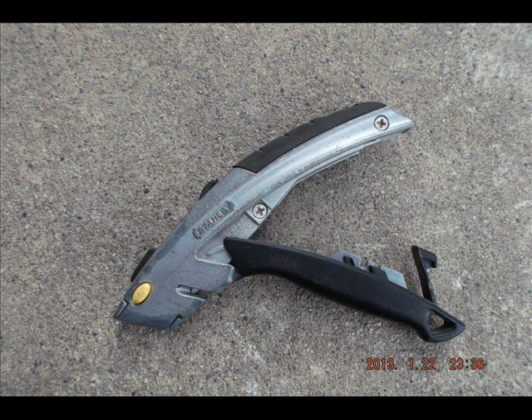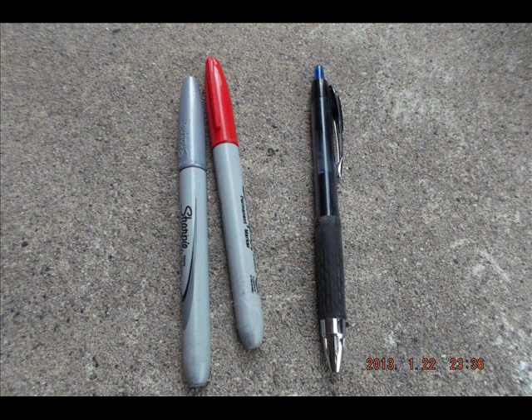If you look here, the handle opens up and holds five blades in it. It's got a one-button push to get the handle opened up, which is great. There should be some black Sharpies and a pencil here too, but since they've been stolen repeatedly, they're not there right now and I have to replace them.